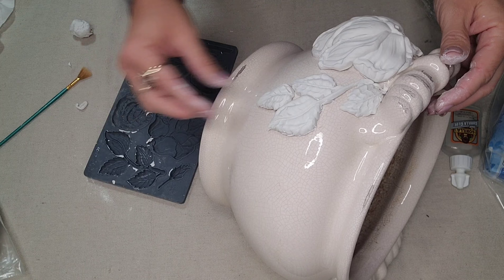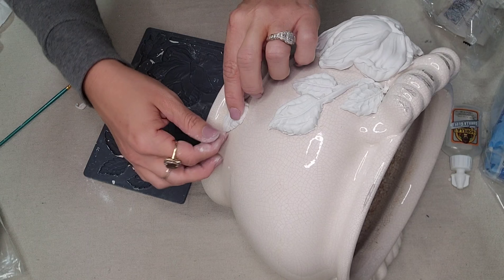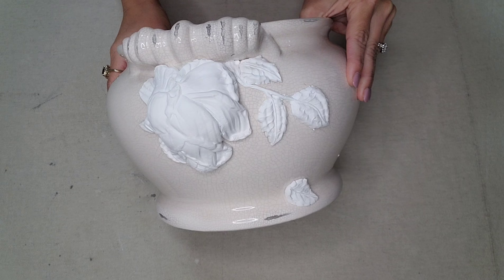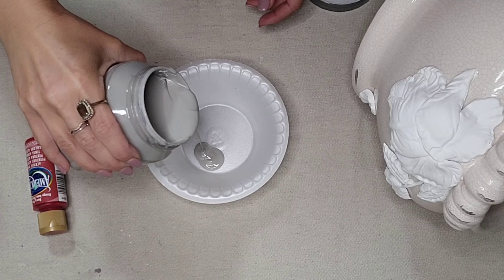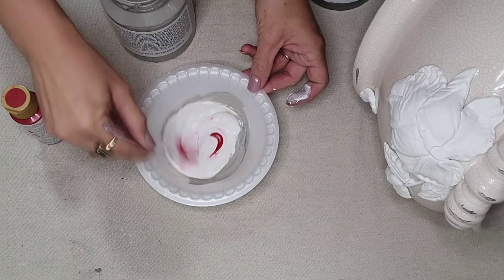I'm going to put this big rose on each side of the planter so that it'll match. Then I'm going to take some of the leaves and other pieces that come on this mold and add them wherever I think they would look best. I am loving the way it is looking so far, but of course it needs to be painted to bring it all together. I really wanted this dusty gray-pink color, which I don't have — but you don't need every color, all you need is a few.